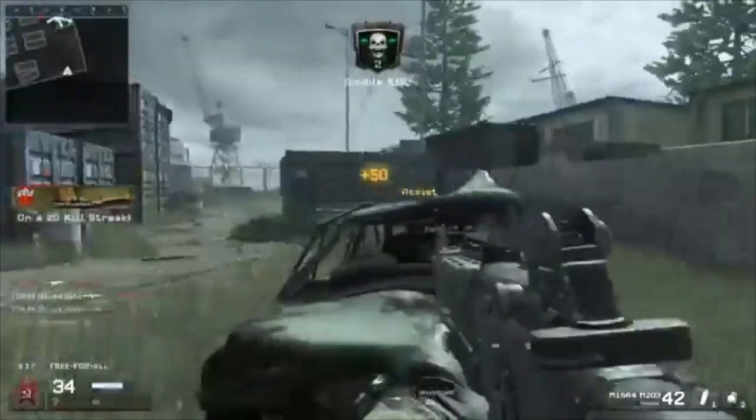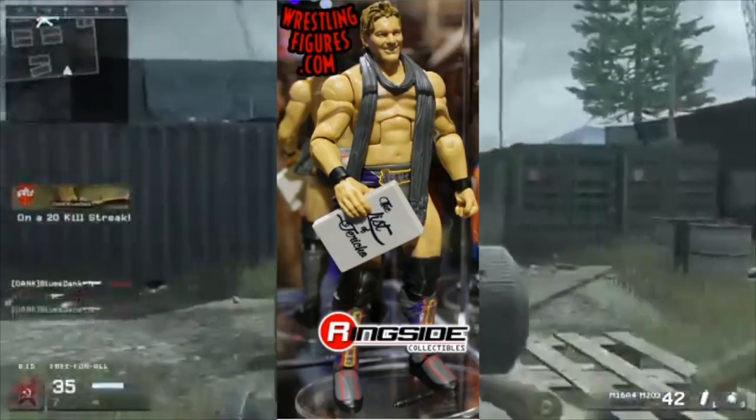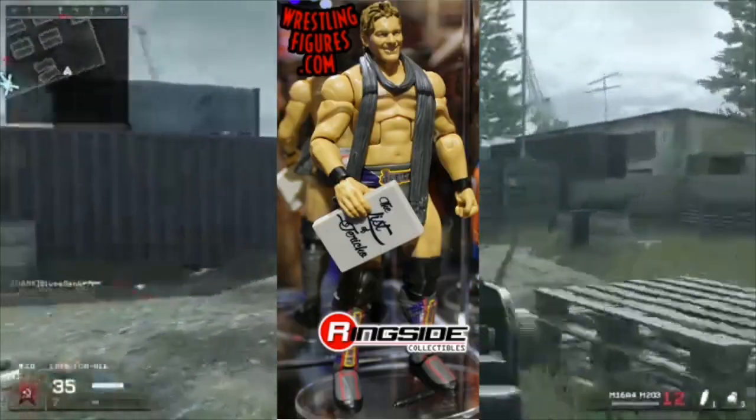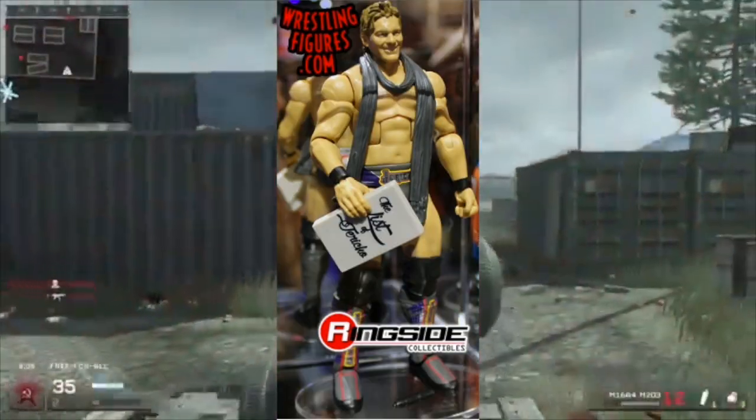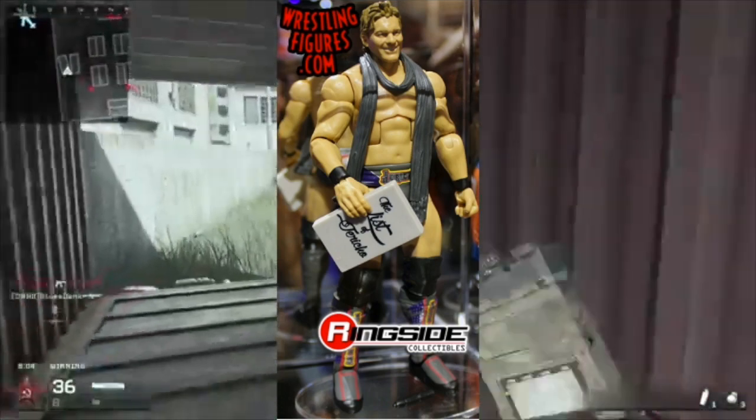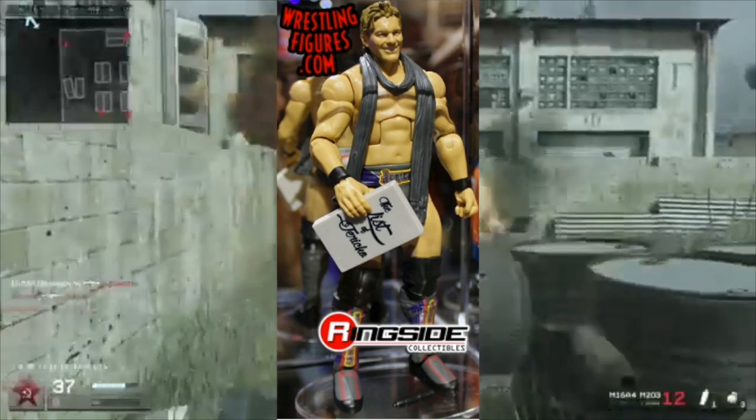Finally, the last figure of the day we've got Mr. Chris Jericho. He is coming with the List of Jericho and a really nice scarf, and I really like the attire of this figure. Nice job Mattel, and yeah that's all I have to say about this figure.